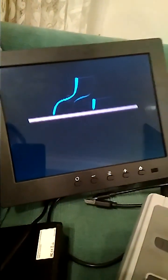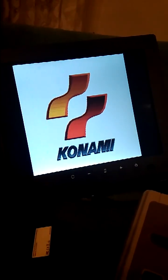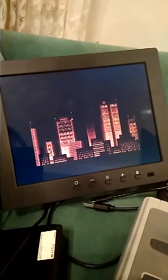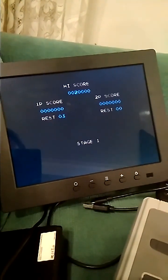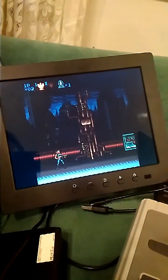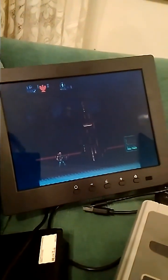I'll just quickly demonstrate the original problem. This is Contra I've just started, from the original 21 installed games. You might see there that the image is being letterboxed — there's a black border on the left and the right because it's a 16x9 image being squeezed onto a 4x3 screen. You can see the borders on the left and the right. So I've got my SNES plugged into my laptop and I'm going to make the change to it right now.